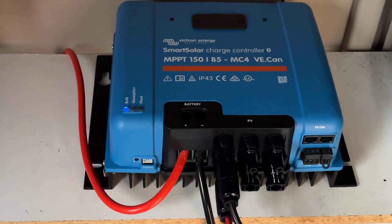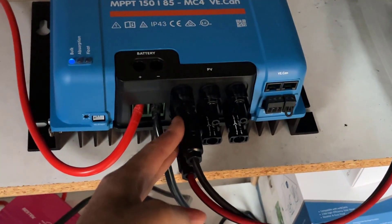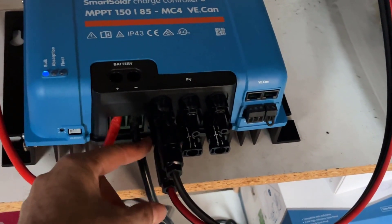So this is our charge controller. We've got the solar panels coming in on these two inputs right here. There are MC4 connectors right there.